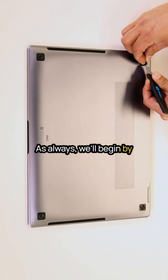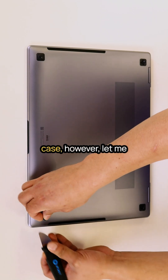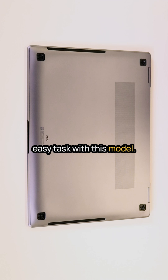As always, we'll begin by accessing the bottom side of the laptop. Carefully remove the bottom case; however, let me be upfront — this is not an easy task with this model.